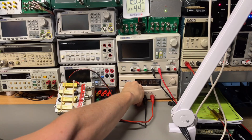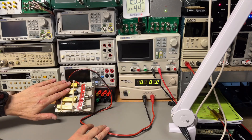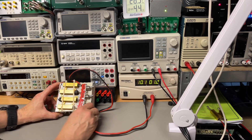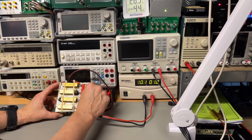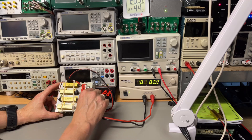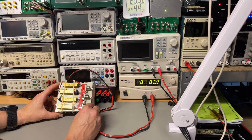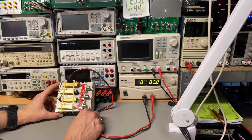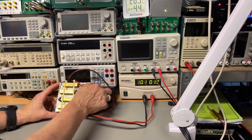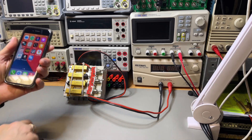I switch on the power supply at the lower setting — just one amp, so the resistors slowly heat. Then I lower the resistance to two amps, so more heat, then three amps with fewer resistors active. Finally, all resistors are in parallel.